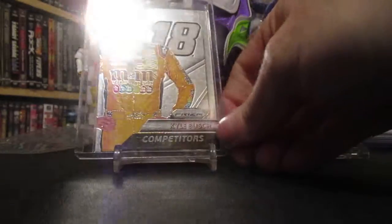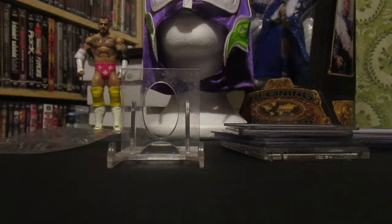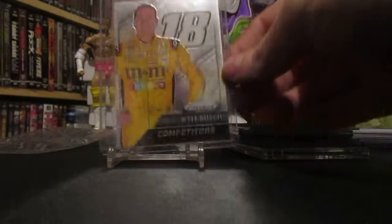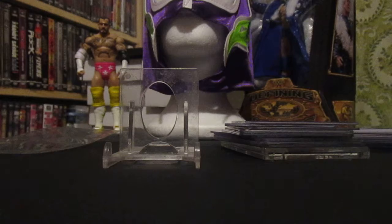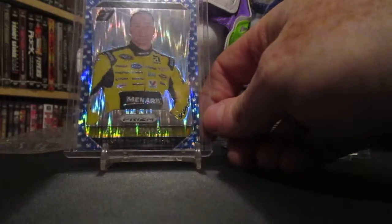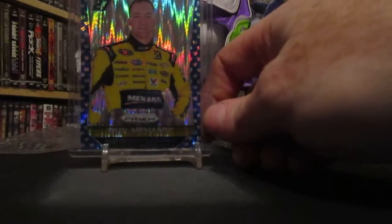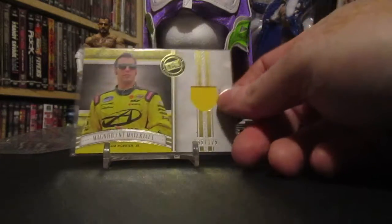And that is Kyle Busch — I'm a Josh Johnson fan so I want this one. It's an insert called Competitors, and it's out of the Panini Prizm Competitors set. I got a nice Paul Menard as well — it's like the Lava Flow design I showed before, out of the mini Prism set, really sharp looking card. That one is out of 99.